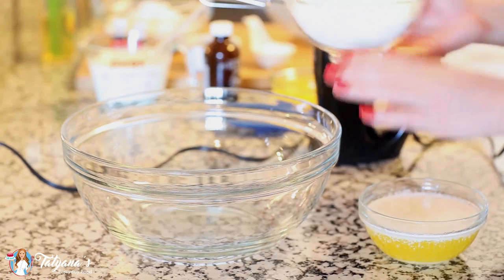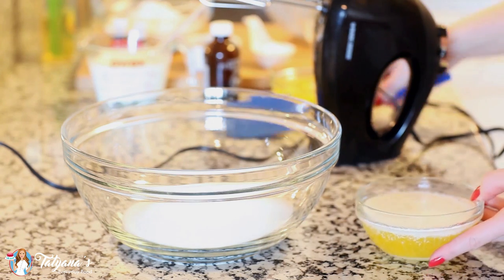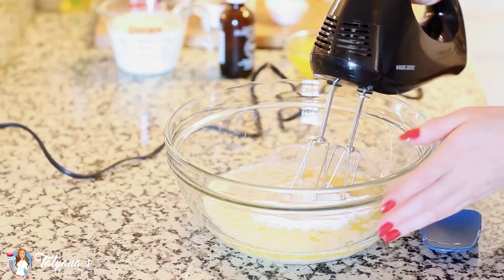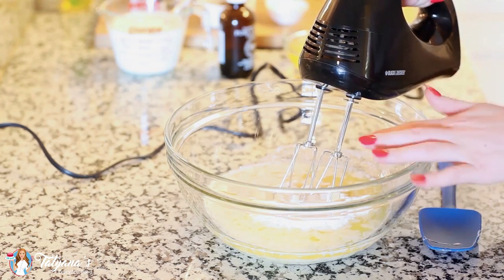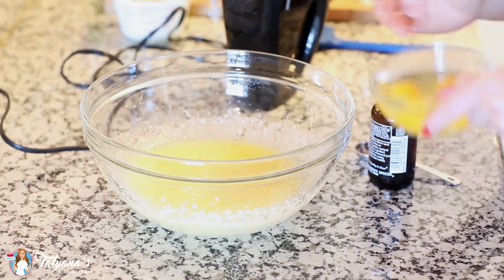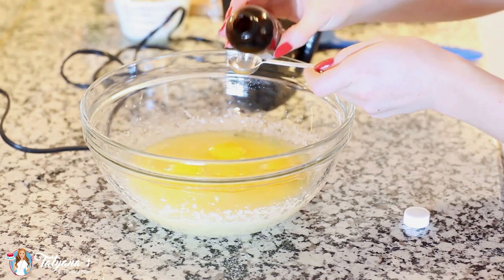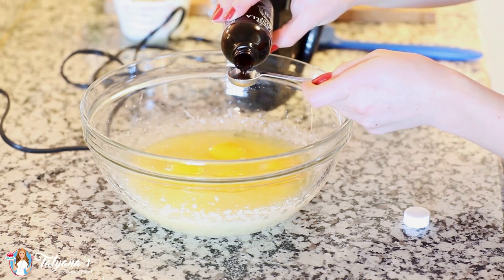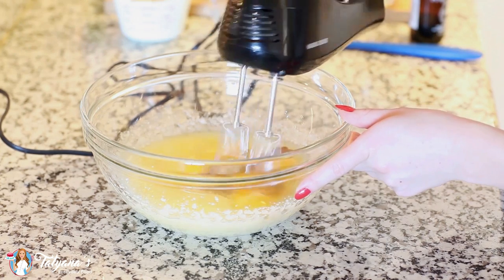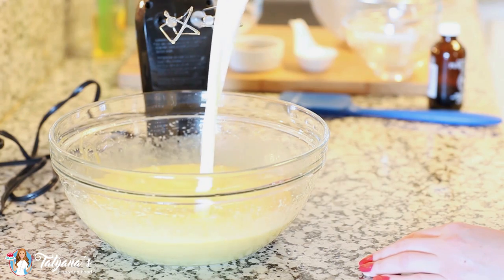Into a large mixing bowl I'm going to add one and a half cups of white granulated sugar. To my sugar I'm going to be adding three-fourths cup of melted butter, and I'm going to use my hand mixer to beat the butter and sugar together. Next I'm going to add in four large eggs and one teaspoon of vanilla extract, and use my mixer to beat all this together. Then I'm going to add in my one cup of soured milk.